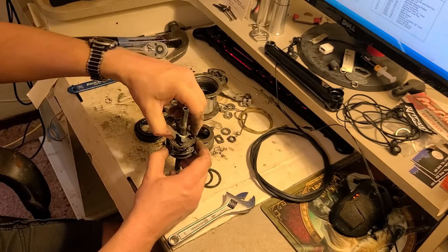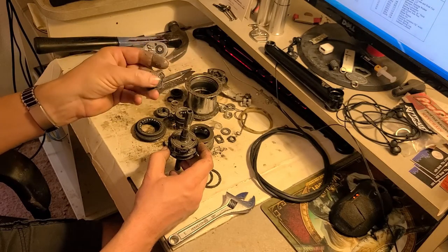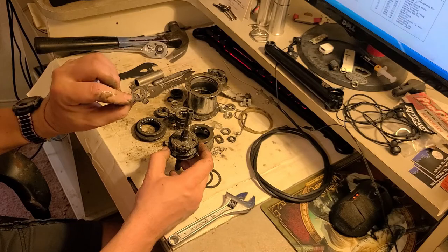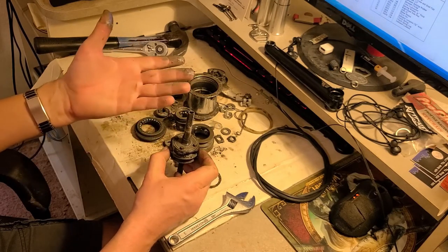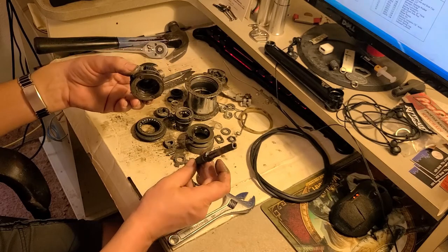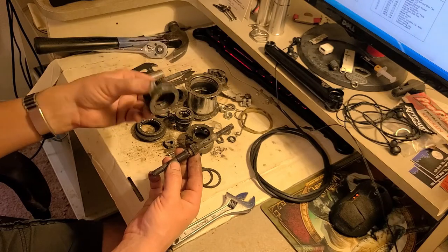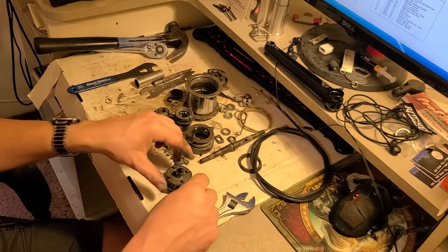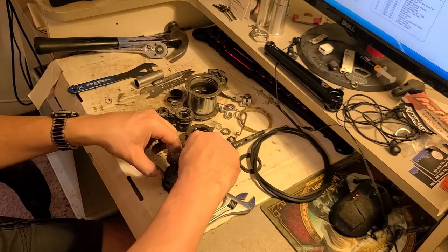At one point something must have gotten in here and greased it — it looks like it's kind of been rebuilt. There's no reason for it to have grease if it's from Raleigh. It's a nice short axle, just like it has a nice planetary cage there. We're actually taking this whole thing apart in this video because we're going to clean it. I'm just taking it apart — the matching pins in each gear just staying together.